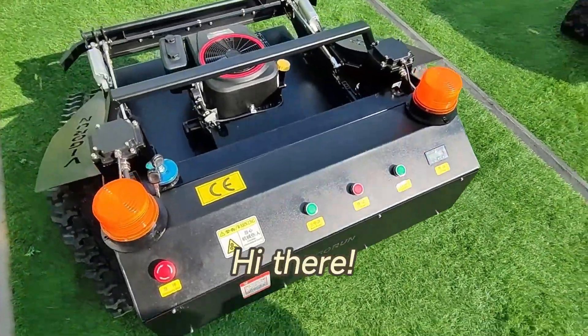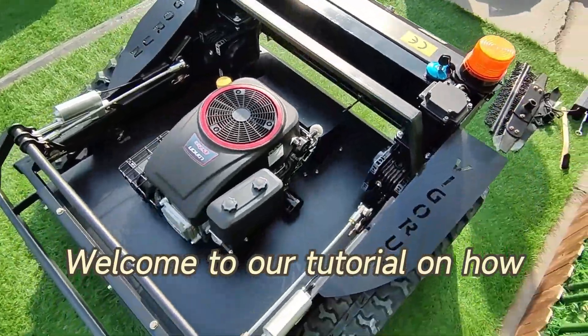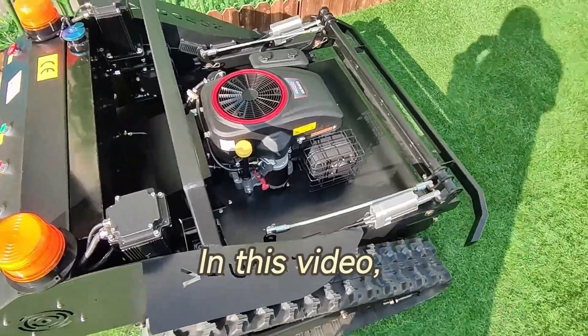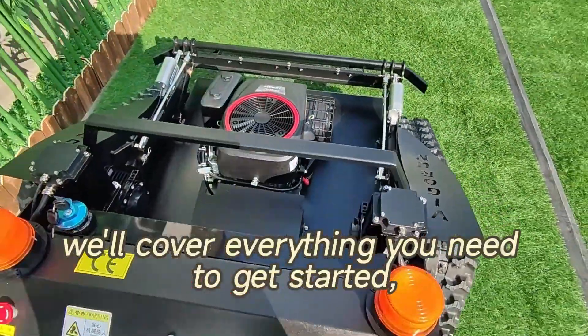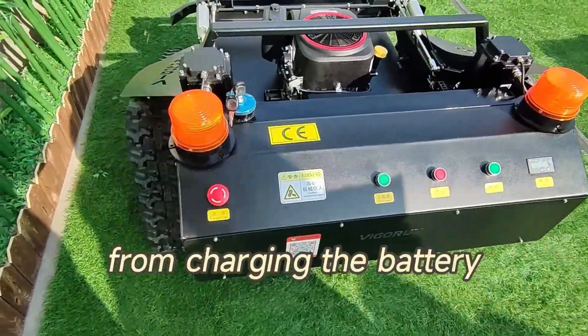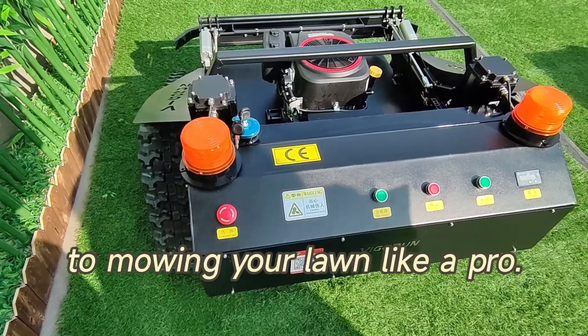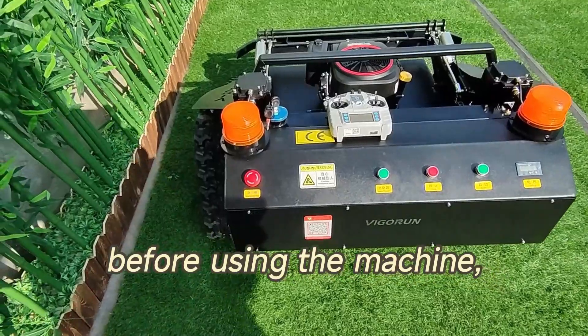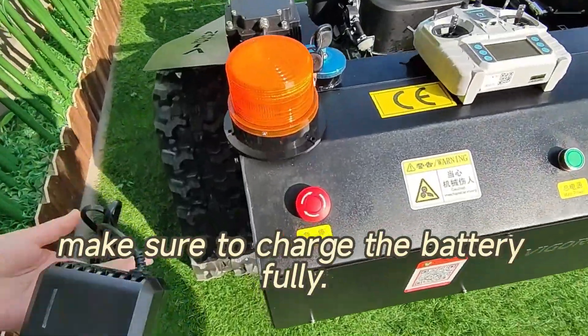Welcome to our tutorial on how to use our remote control slope mower. In this video we'll cover everything you need to get started, from charging the battery to mowing your lawn like a pro. First things first: before using the machine, make sure to charge the battery fully.